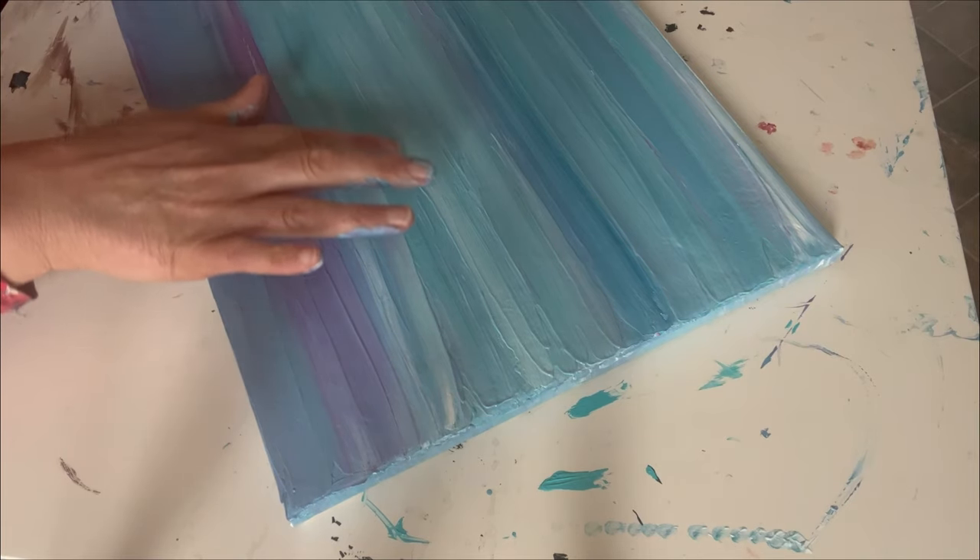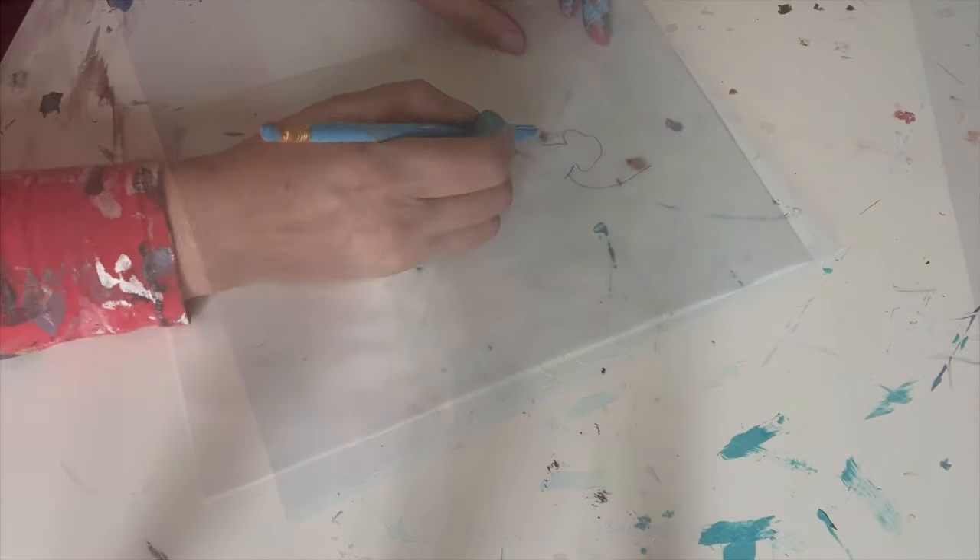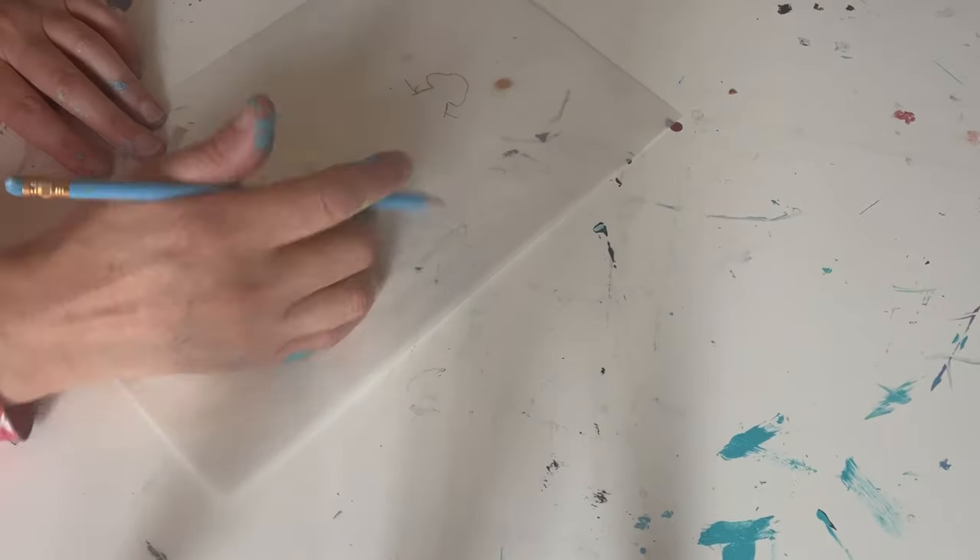I wanted to try the palette knife to see what would happen, but I ended up coming back and using my finger. I used my finger to colour in the sides as well, and I'll definitely be doing that again — there's nothing better than finger painting, especially when the blending works so well. It's a fantastic little technique I've picked up.